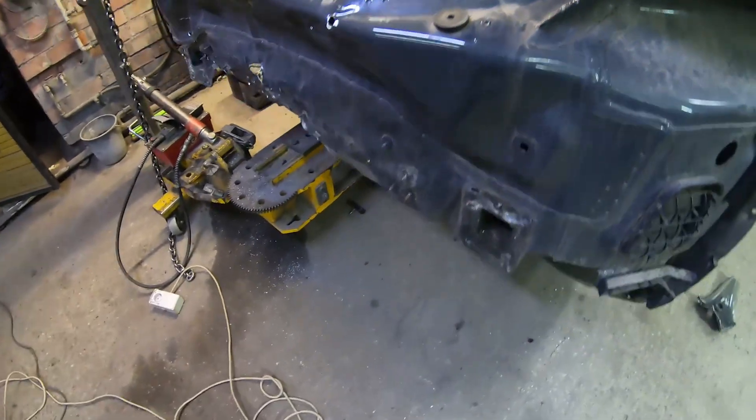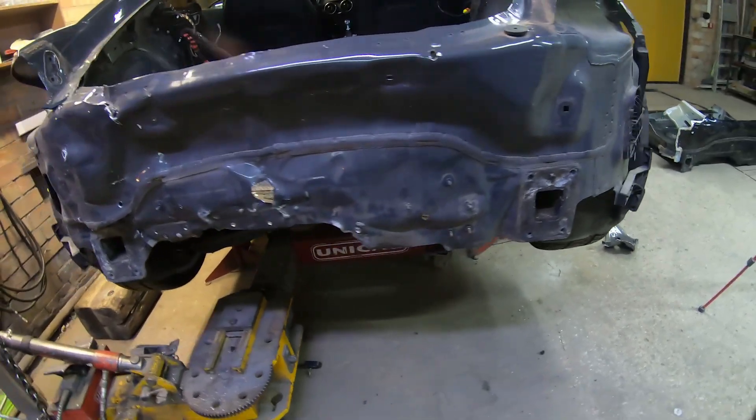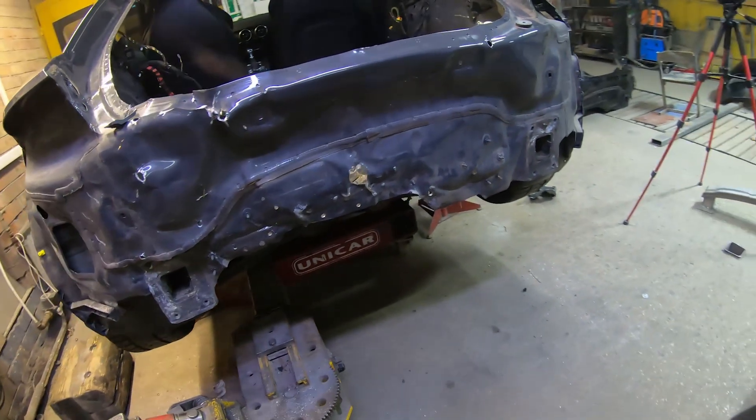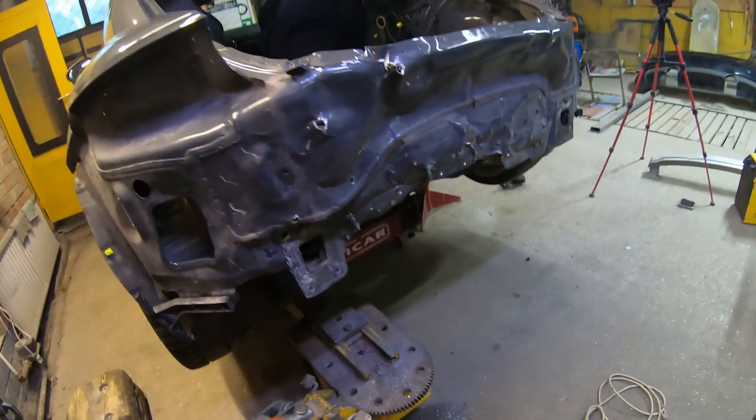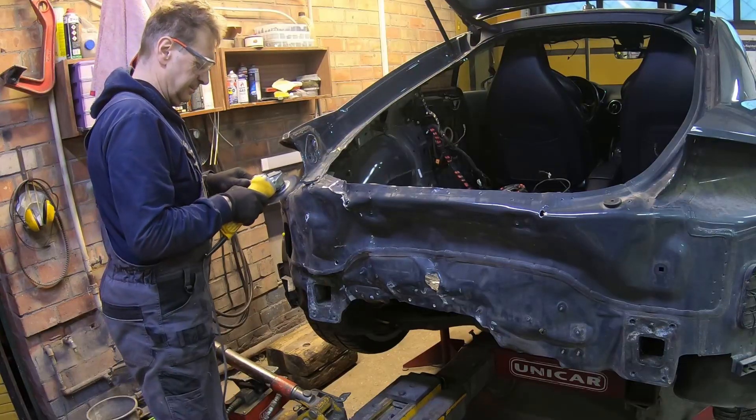I wanted to swap a whole piece — back panel with a piece of trunk floor — but a sandwich of steel and aluminum does not allow this to be done, so I will change parts separately. Removing the sealant at the connection points.